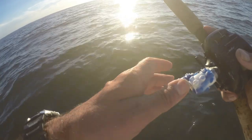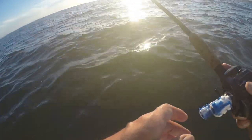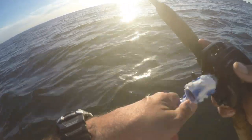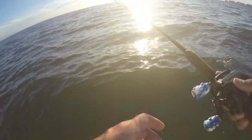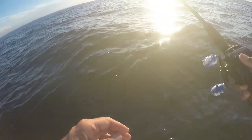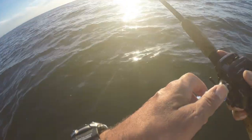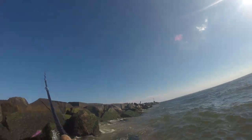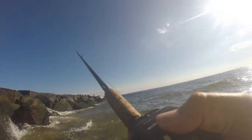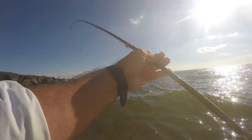If you've got faster current, you want to go to a heavier weight. Slower, meandering currents, you want to go to a lighter weight. That's about it. You can even let it go and sit there, and that thing will just twirl around in the current and do what it wants. This is a little guy — wait. They can be... that's the biggest one yet! I thought he was the smallest.